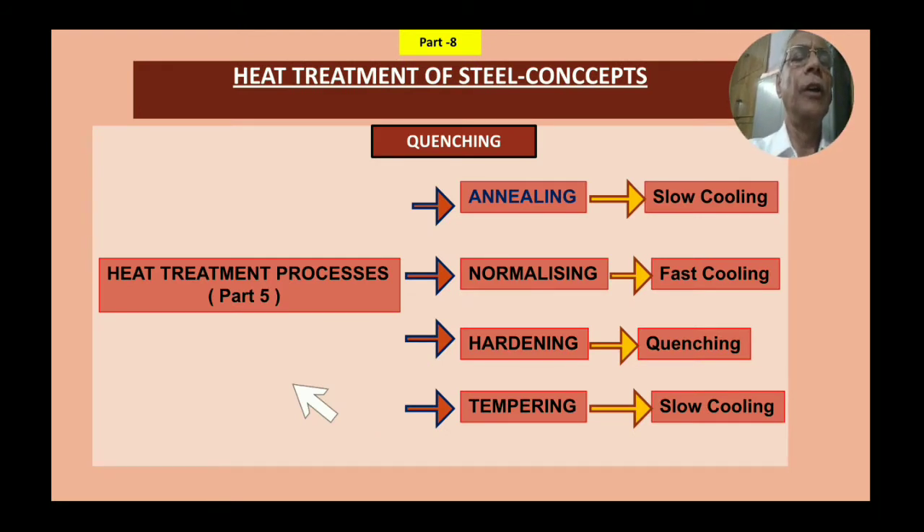In slow cooling — annealing — the cooling is slow. In normalizing, it is faster, slightly more, and then air cooled. In hardening, it is a quenching process. And in tempering, it is again a slow cooling process. Hardening and tempering were discussed in Part 5, so before watching this series, you must see Part 5 to connect it to this part, as everything is interconnected.